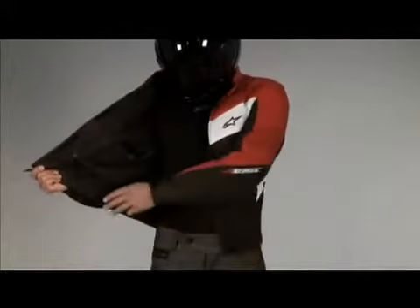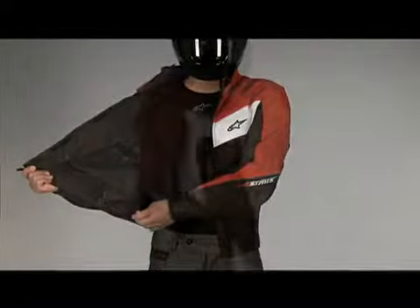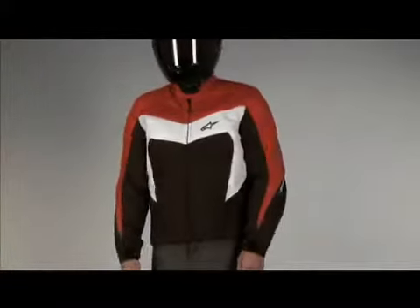The zip at the base lets you attach the jacket to a range of Alpinestars textile and leather trousers. The size range is small to 3XL.